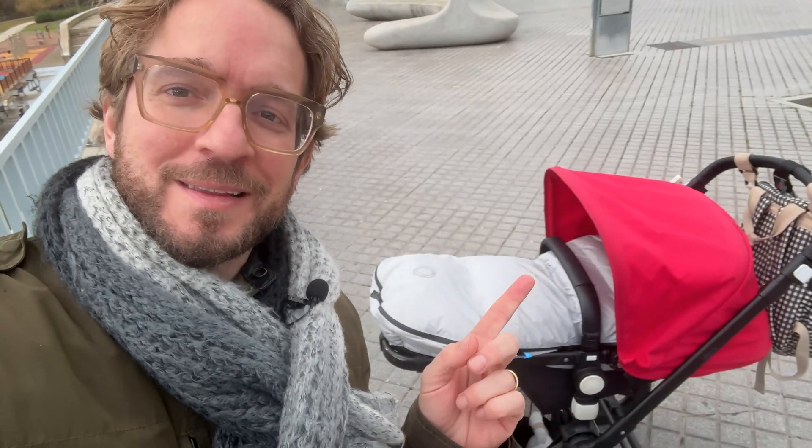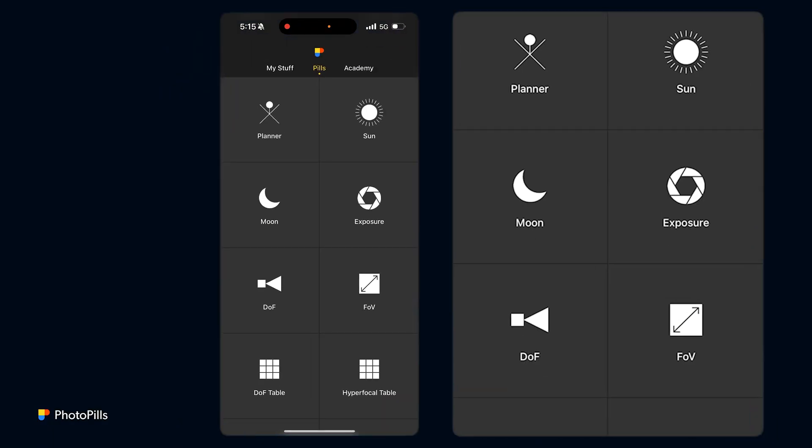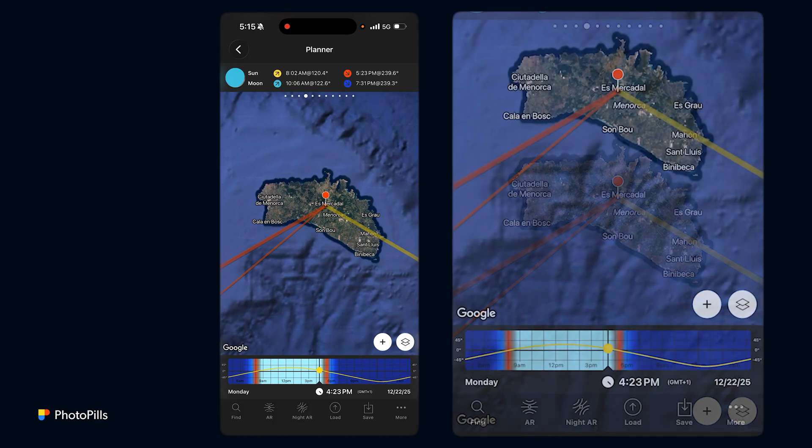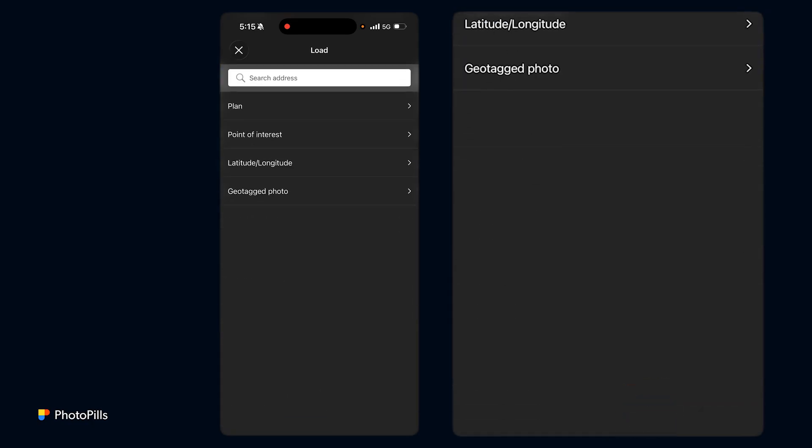How to plan a big sun alignment super fast. Let's start planning — tap on PhotoPills, tap on Planner, and as always the first thing you need to do is to place the red pin next to your subject. In this case I'm going to tap on Load and type...